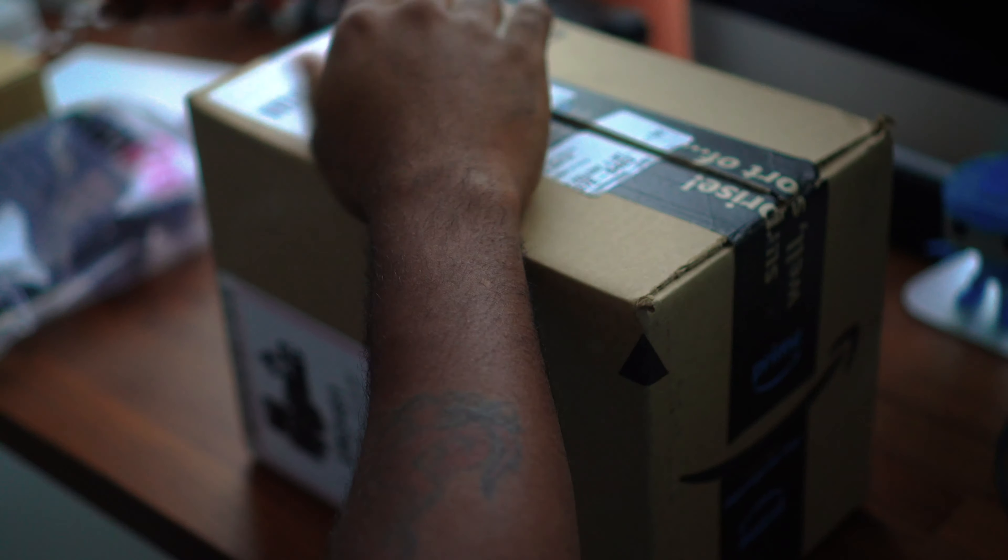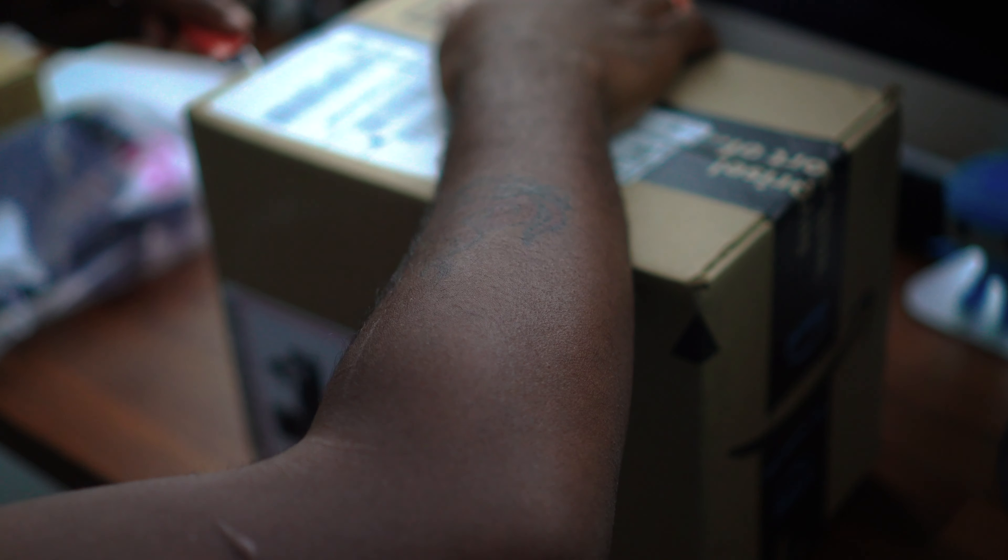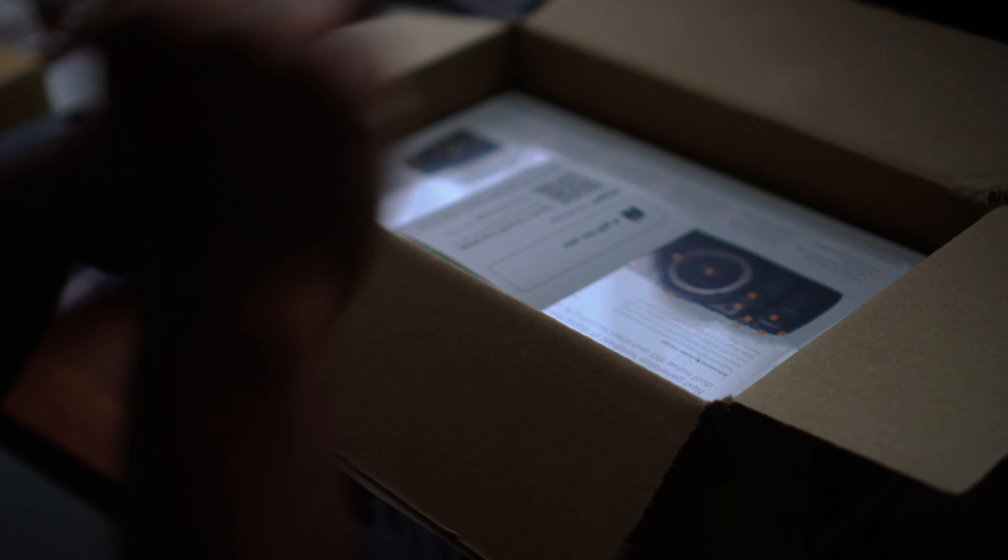Let's get unboxing this Blackmagic Pocket Cinema 6K. I couldn't find my candy dandy knife, but inside here we have the camera — go ahead and pull it out.